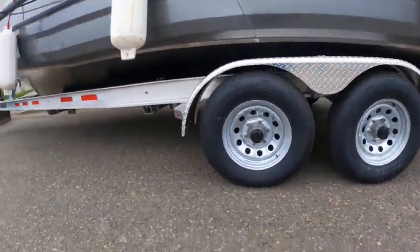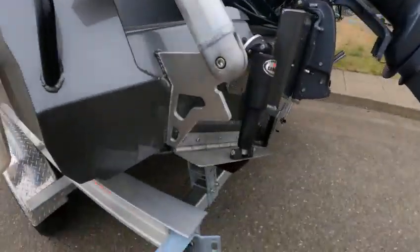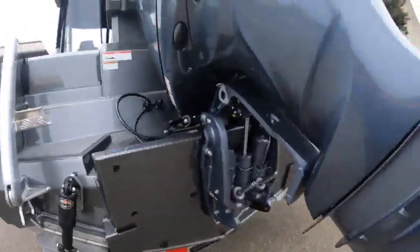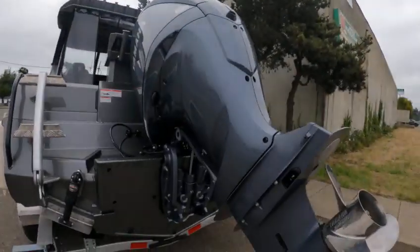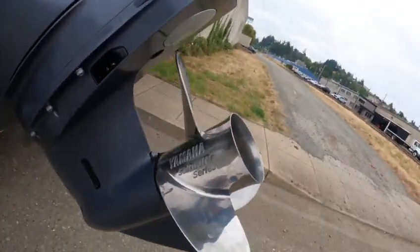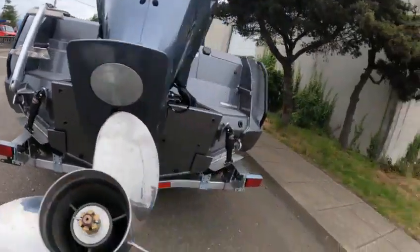Brakes on all four discs. Ladder trim tabs — you could have run twins or single, but this is plenty of power. This is the V6 4.2 out of gear case, saltwater too. That's just a good prop — Yamaha 15 by 15 — and trim tabs, ladder.